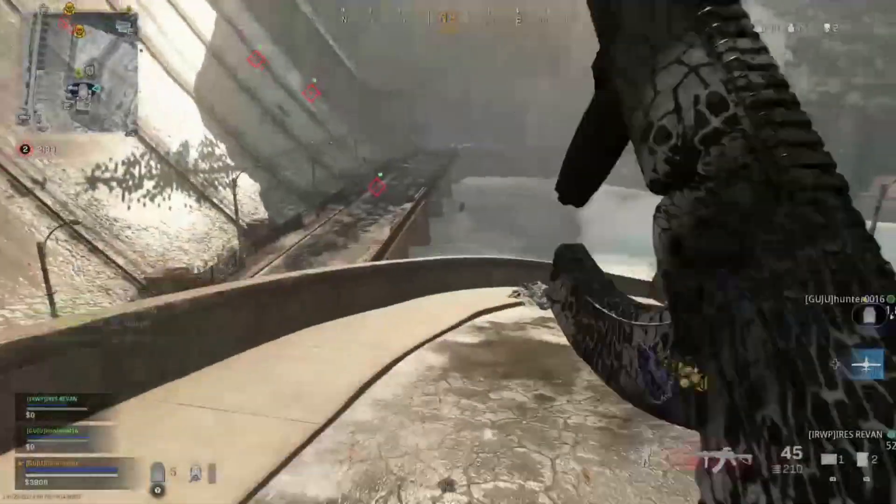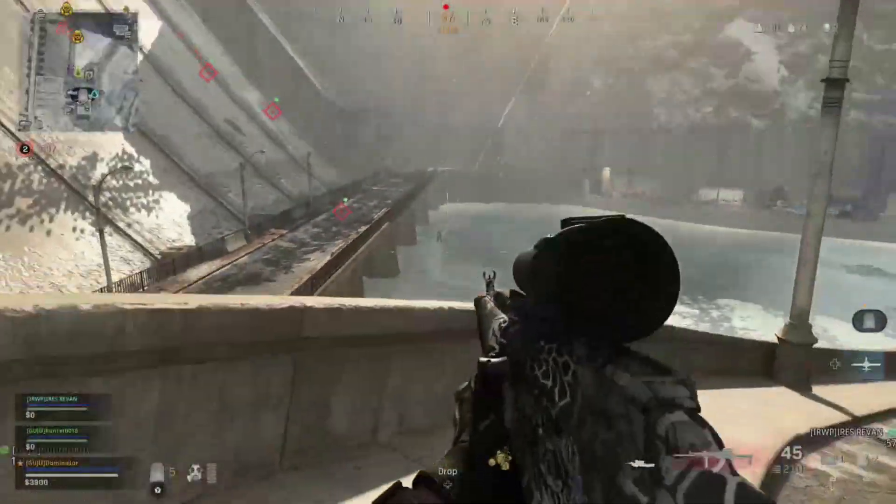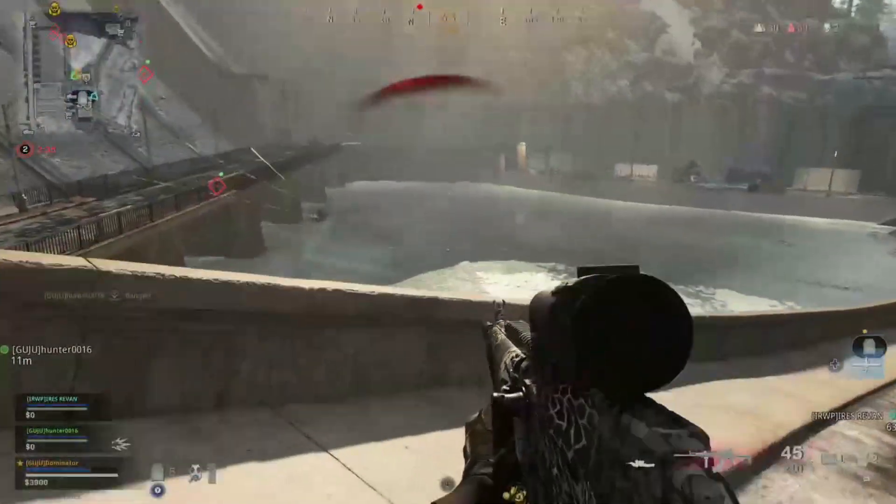I will show you guys how to change your stream from looking like this — to looking like this.